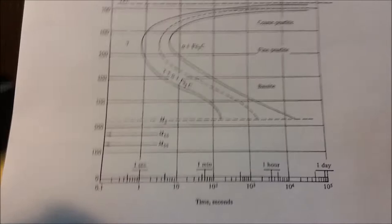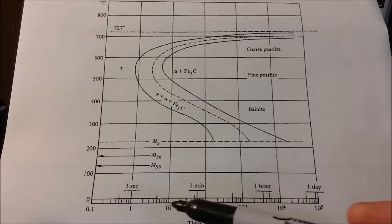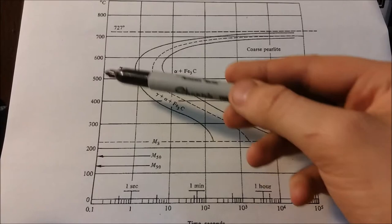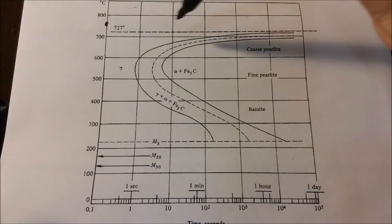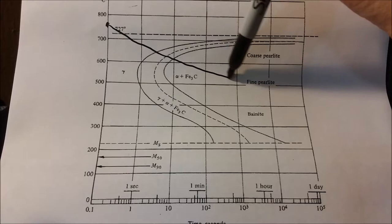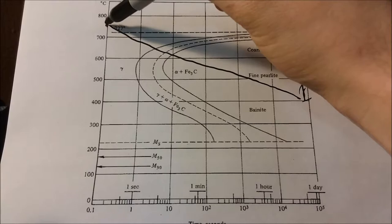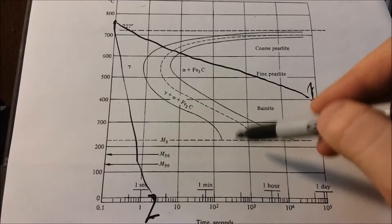Now we can talk about this TTT diagram. On the bottom we have the time in seconds, and this is a logarithmic scale — so it's not like one second, two seconds, three seconds; it's like one second, one minute, one hour, one day. On this side we have the temperatures. When we started, we were probably around here somewhere — we got really, really hot. For the first sample, above the eutectic line here, the austenitic phase, we just took it out and let it cool down. So that one just kind of did that, and that was the first sample. The second sample was at the same temperature, but we immediately put it in ice water. So it was a very rapid cooling phase, and it went right into the martensitic region.